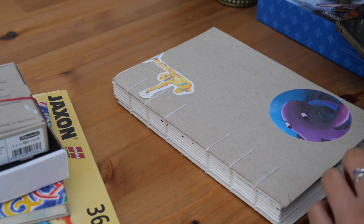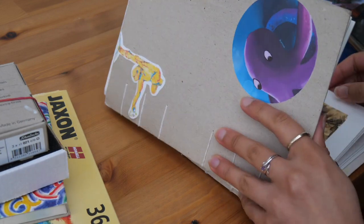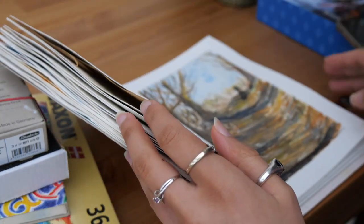Hi everyone, welcome back to my channel. So today what I want to do is to do some oil pastels and to try new techniques for oil pastels.